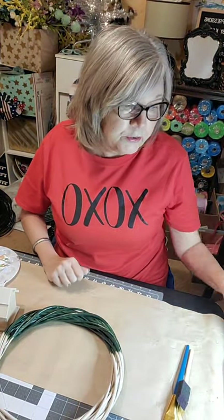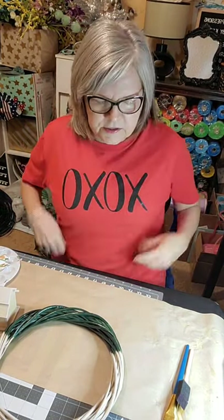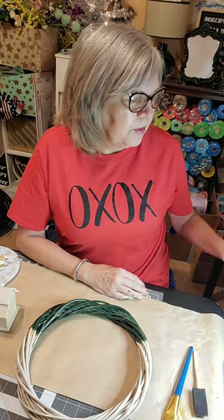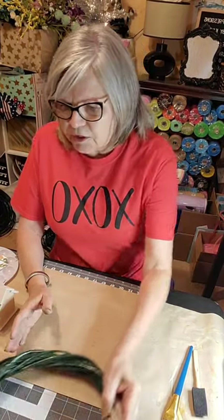My phone isn't charged very much so I've got it plugged in — hopefully that works. I've got my glue gun of course. Everybody should plug up your glue gun whether you think you're going to use it or not, because invariably you're going to use it.